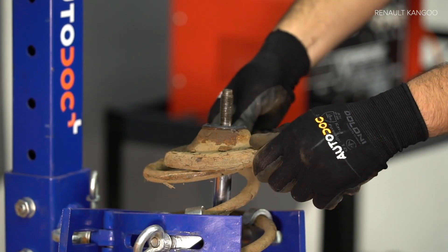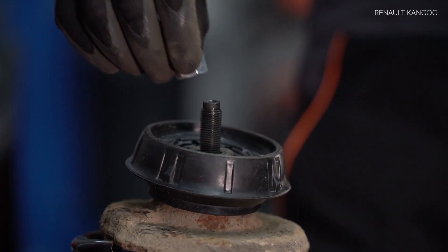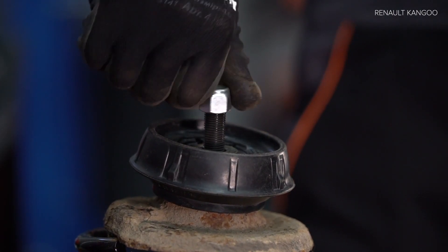Step 9. Step 10. Assemble the loader. Step 11. Assemble the loader.